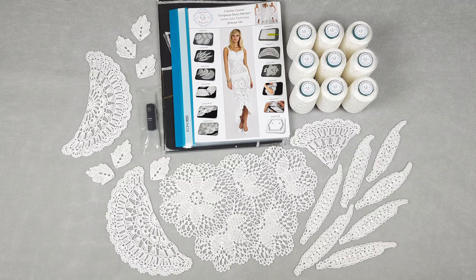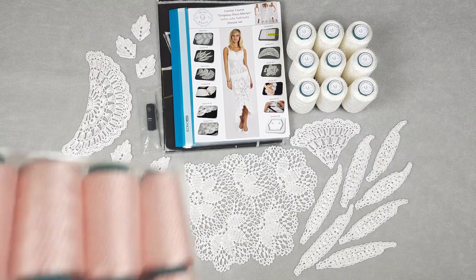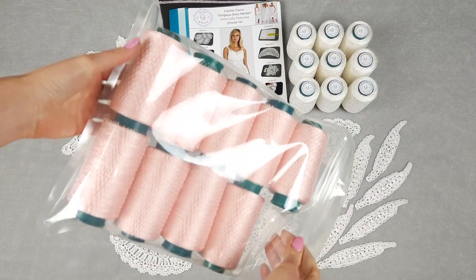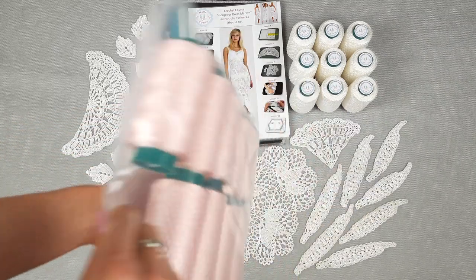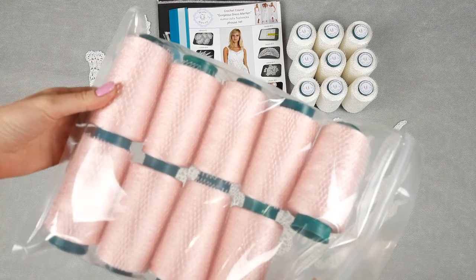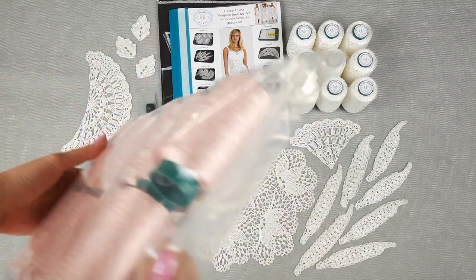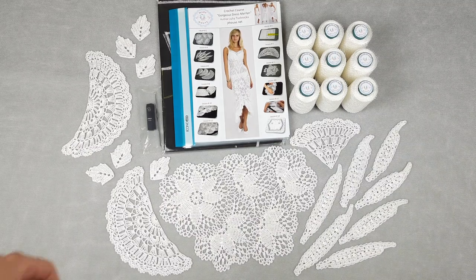This kit includes white Italian viscose. The original dress was made in white color — it's a perfect color for summer, for special events, for a wedding. But I am also preparing other colors. For example, right now you will find in our Etsy store and also our JT House store a new French pink color. I have several big cones, so I am able to sell three or four kits in this color, which is truly gorgeous — a very tender pink.